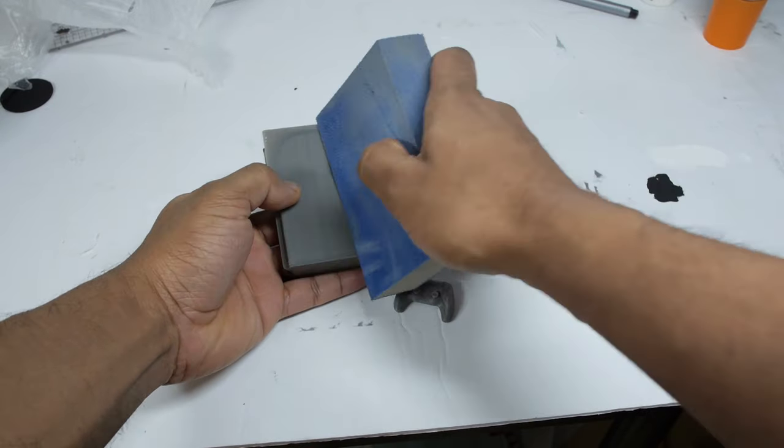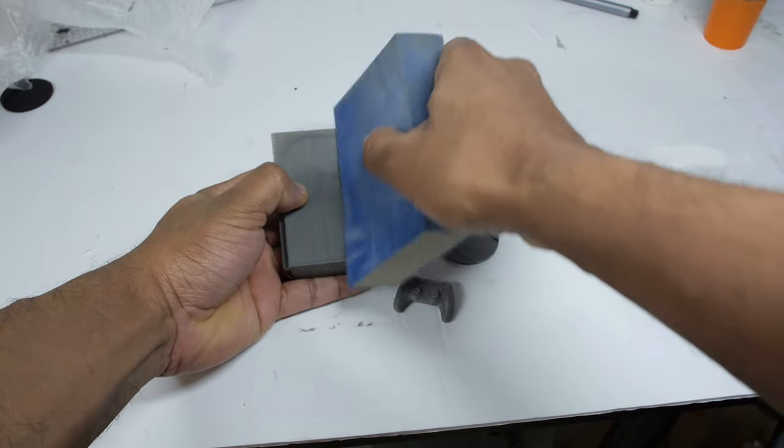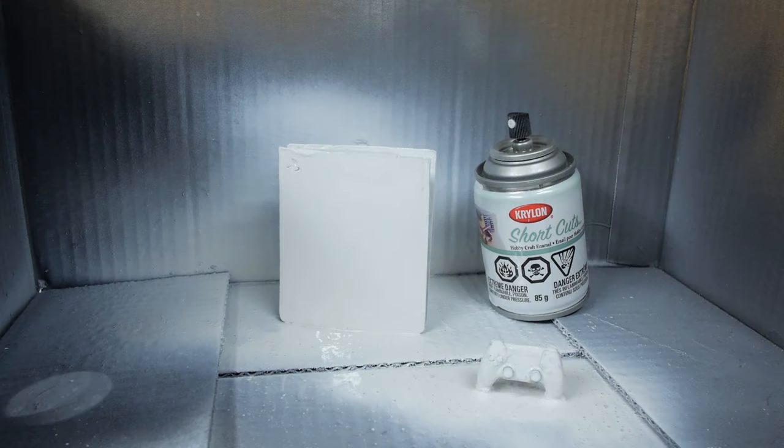The prints were a little bit rough, so I decided to sand them down a little bit to make the surface smoother. Once that was done, I sprayed a layer of primer on top before painting.